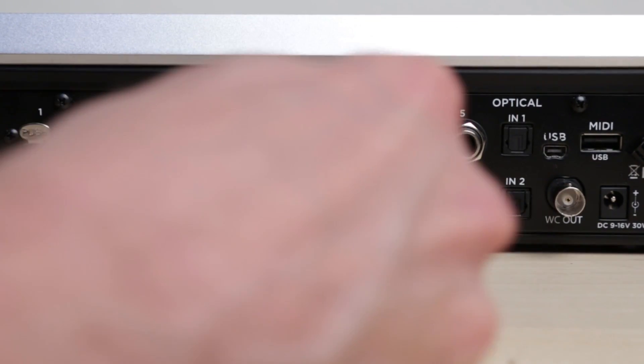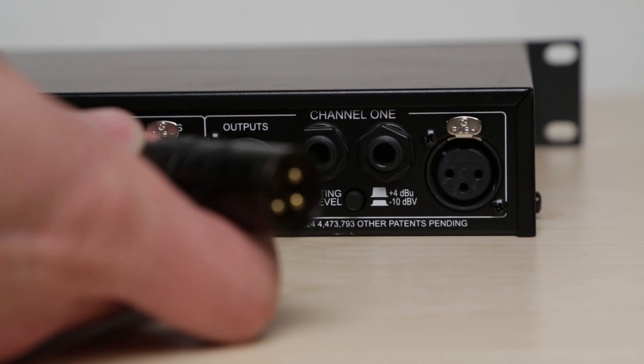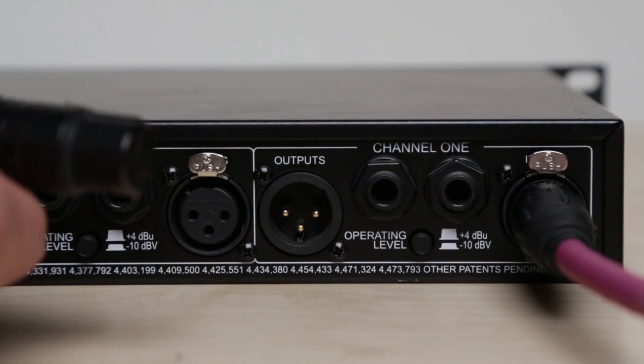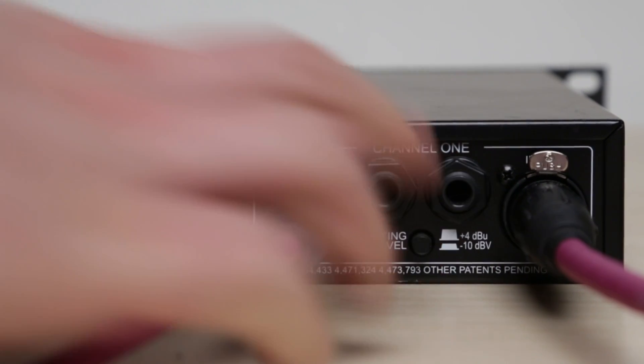Using the appropriate cables, connect a cable from Quartet's output to the input of the piece of gear you wish to insert. Now connect another cable from the output of that same piece of gear to Quartet's input.